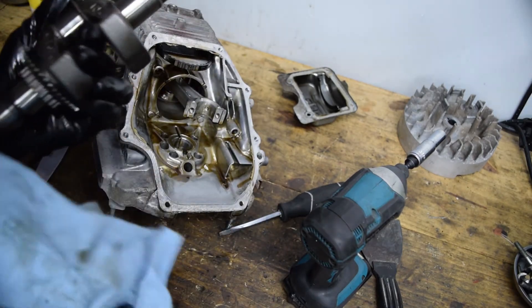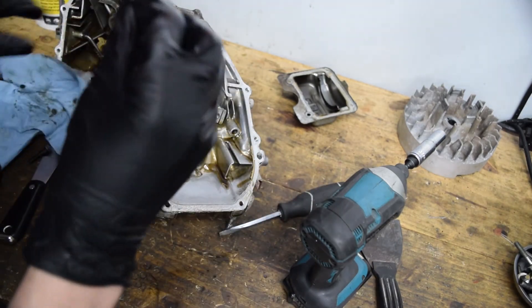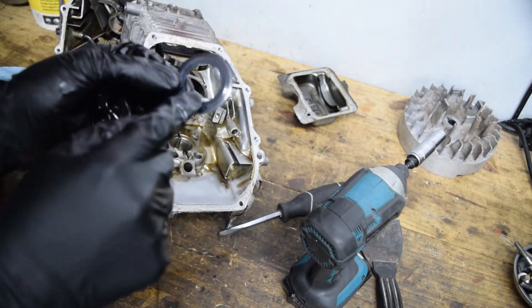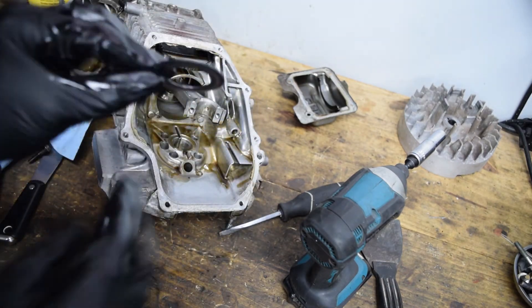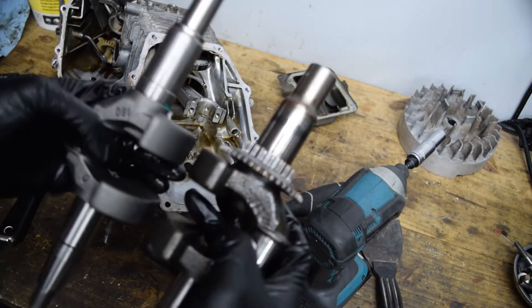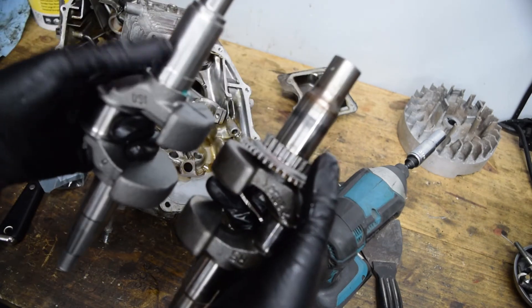Now we have a paperweight. We're going to reuse this shim — the beveled side was toward the timing gear, and the more worn outside was the side closer to the timing gear, so we put it back as we found it. So here's the entire difference between the two cranks: they are identical, the timing gear is going to go on the new one, and that's the difference — the output shaft size.